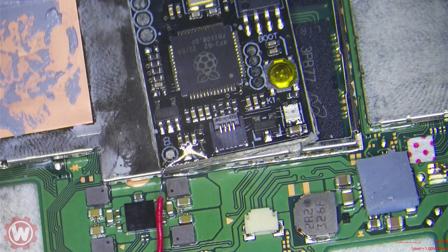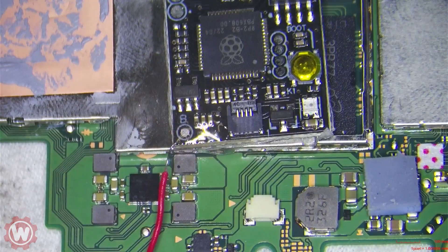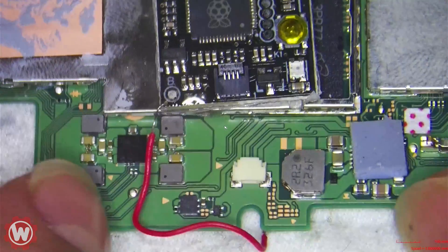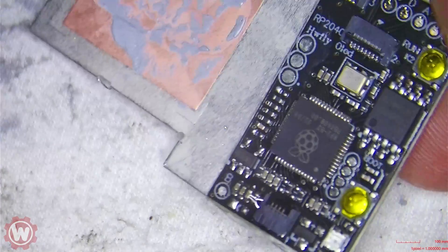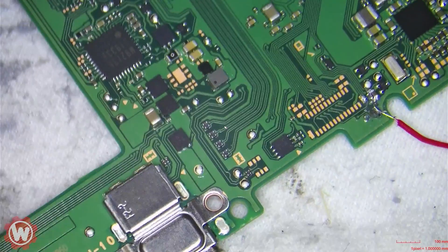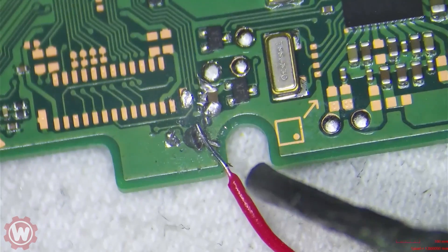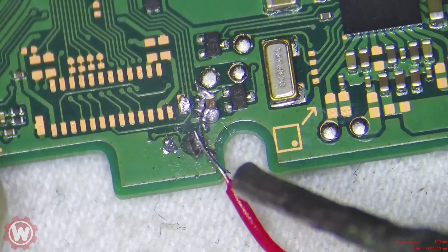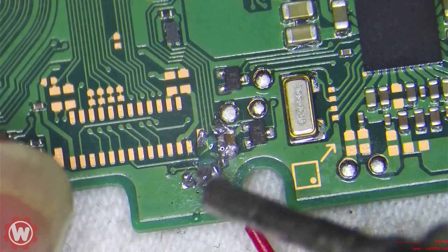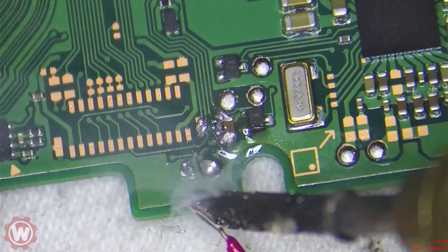The first thing we're gonna do is remove the solder, remove the chip, and make sure that the system itself is booting up. We can't install something if it's not working right, so we need to clean it up. There's a resistor next to that capacitor we're going to clean up, and everything else looks good. For a moment I thought that maybe some components were gone, but they're fine.